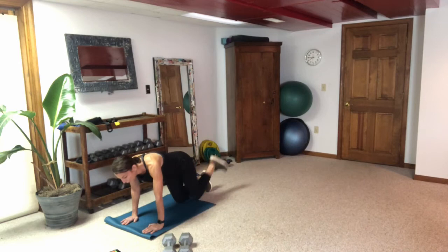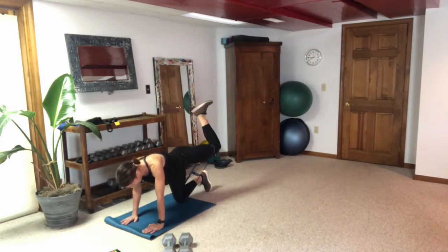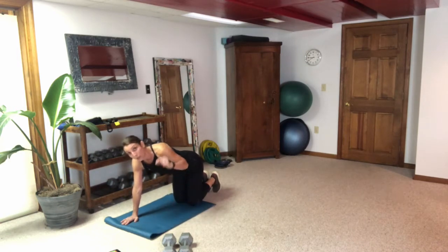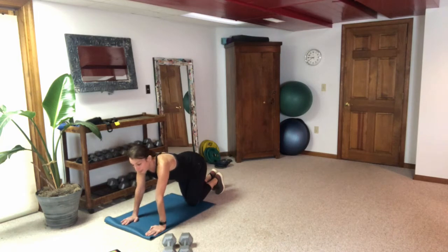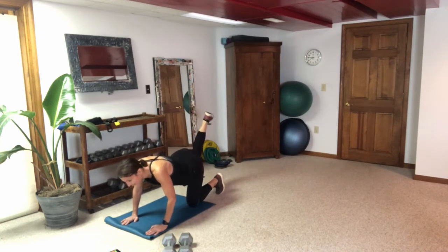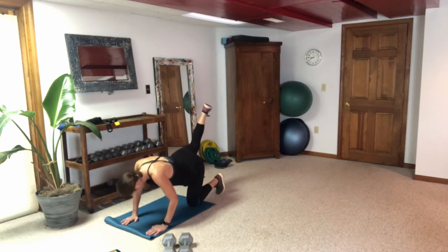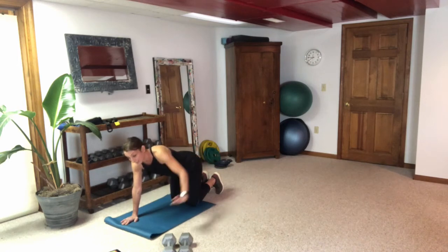In this first series with the bands we are working our glutes. The next series we'll work our quads with the band. Get that band back under the left knee for the pulse — I want that thigh as high as you can get it, flex that foot, and we're pulsing it up for 30 seconds. Look in your mirror — are you keeping that thigh at least parallel to the ground? That's our goal.